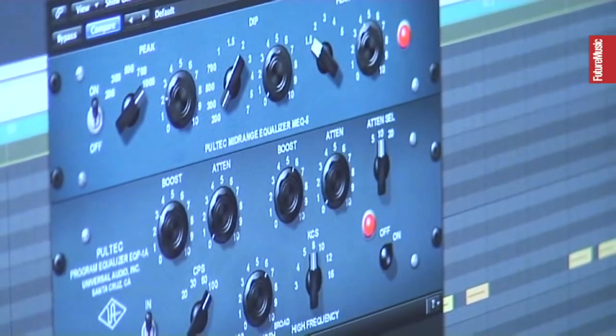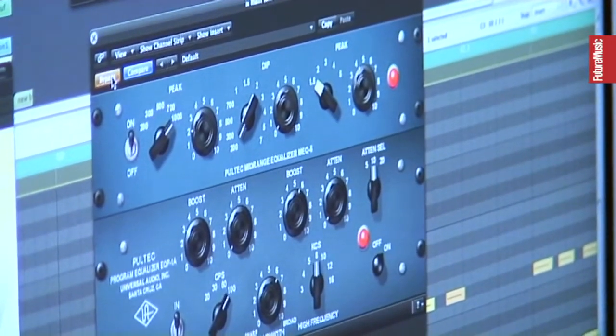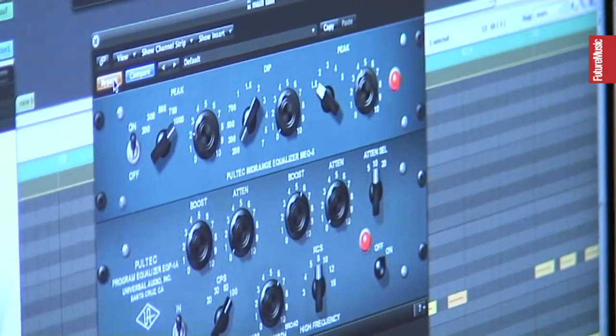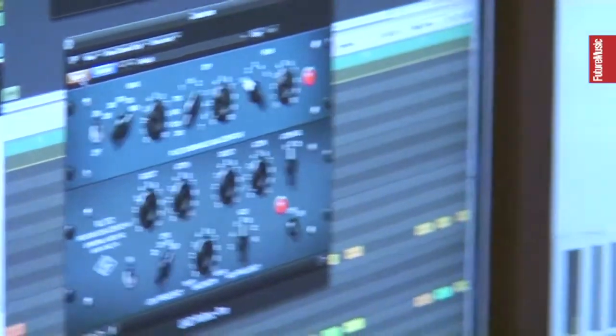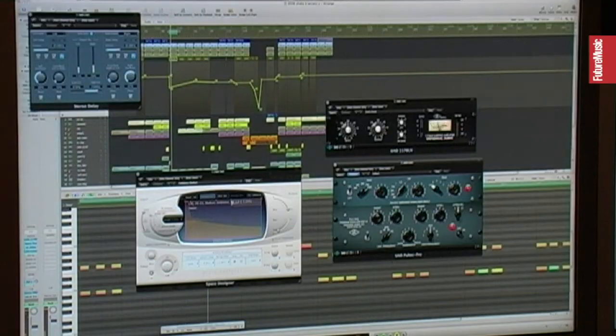The sound really sits in the mix. There's some boost in the low end as well, and in the high end as well. This plug-in, the Poltec Pro — sometimes I just put it in without doing any EQing, because it just gives a certain attitude to your sound. It's like the analog original.